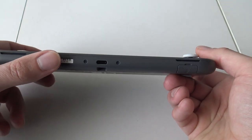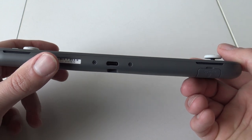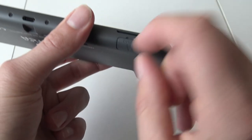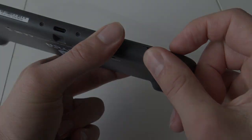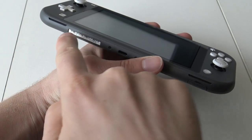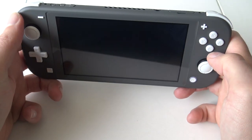On the bottom we have the USB-C connection for charging and the slot for the game card. I'm very curious how the audio is going to sound — whether it'll be the same quality as the original Switch.